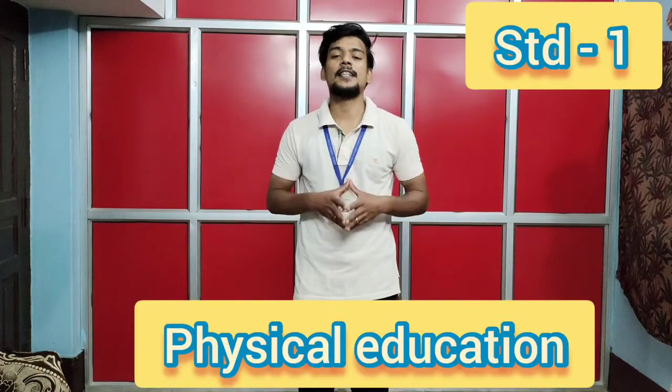Good morning children, welcome back to Standard One physical education class. How are you all? I hope you all are good. Today I will be teaching you a few more new exercises which will increase your body flexibility, strengthen the muscles, and give you a better posture. Before we begin, let's do some warm-up exercises.